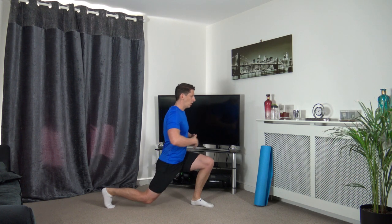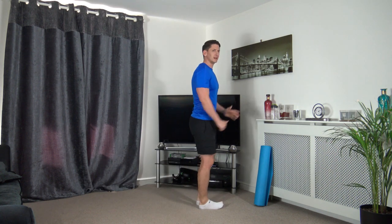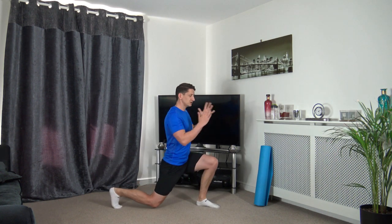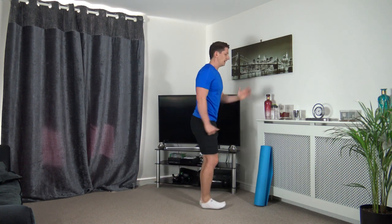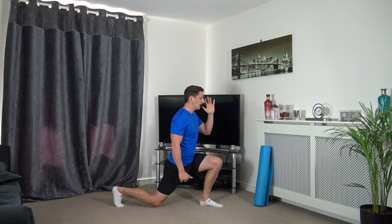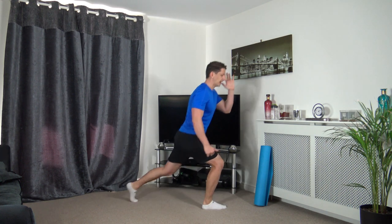Stand tall, take the right leg back into a lunge position, upper body upright, head facing forward, strong core, push off the front leg and change over. If you can only go down halfway, just focus on the balance and the core. Let's do one more on each leg. Then we're going to march on the spot - or if you want, a small jog, it's entirely up to you.